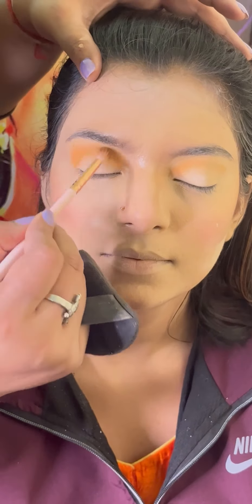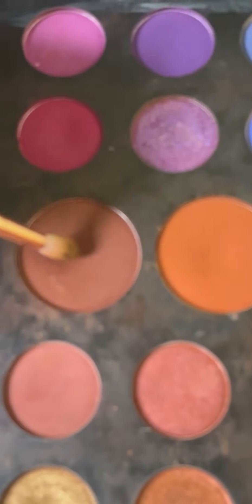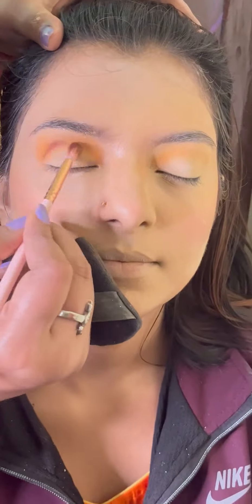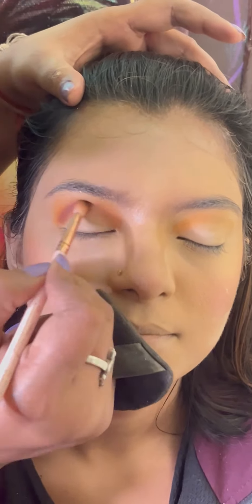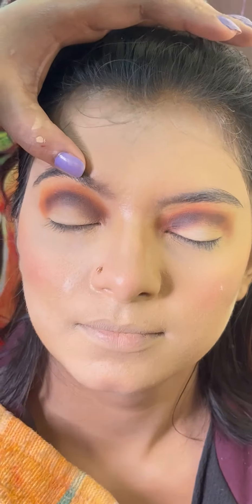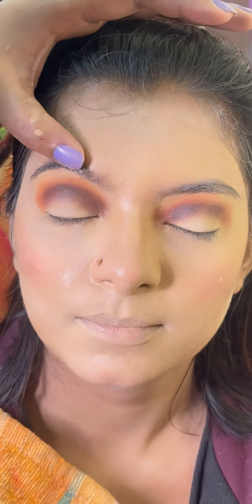I will do the first eye makeup. I put the first orange color to our crease, then we use the brown color. I will show a half cut crease eye makeup. For the crease we use brown and black. We use the eye makeup color.